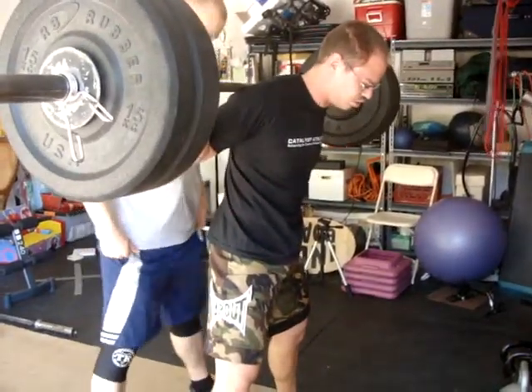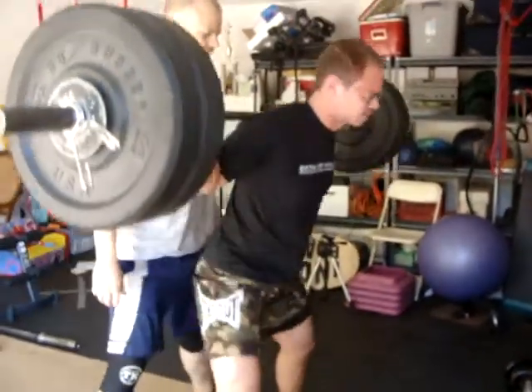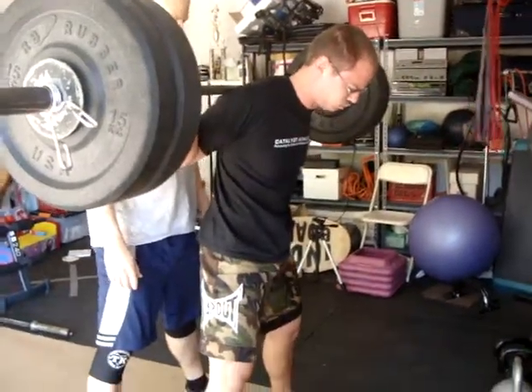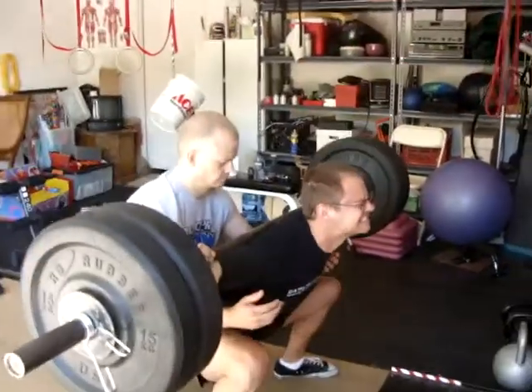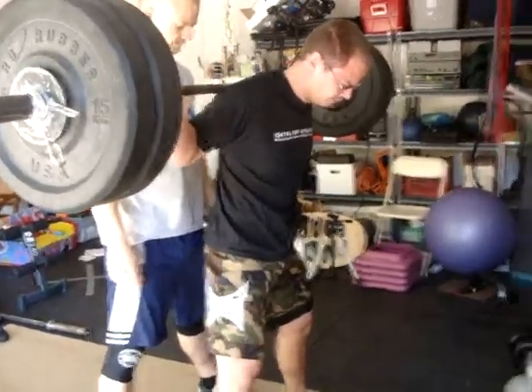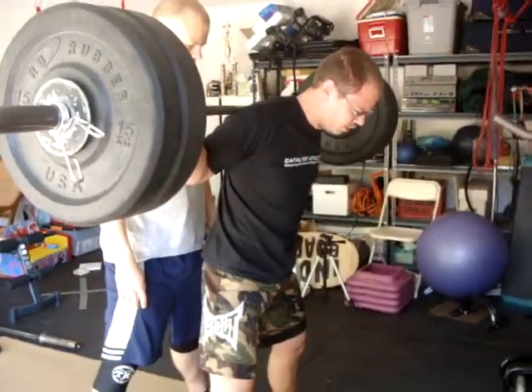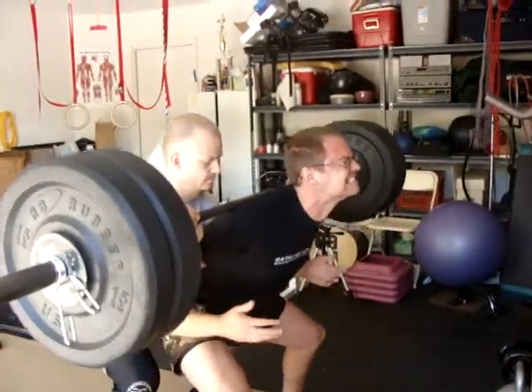Come here. Good. Come on. Good. Good boy. Brace up. Drive through the bar. Come on. Come on. Drive through the bar. Yes!